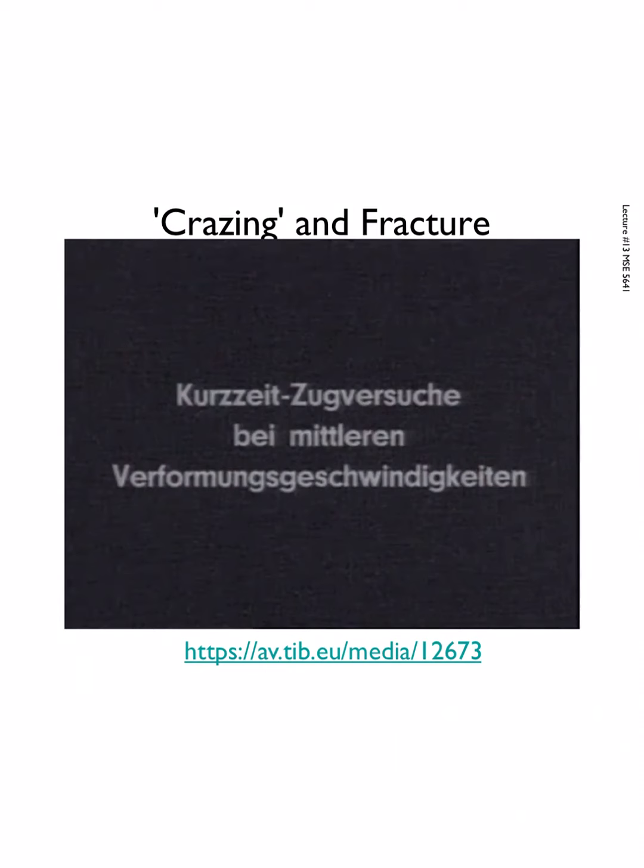At 0.5% per minute it's the same setup except there are many more crazes, and they sometimes show up paired. The oriented surface material remains uncrazed, but the sample breaks at a higher fracture stress of about 670 kilopond/cm² (67 N/mm²). The stress is applied in the horizontal direction — think of it as the gauge length, the skinny part of the dog bone.